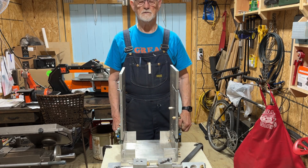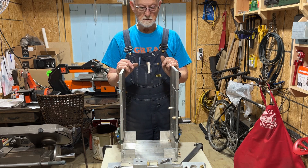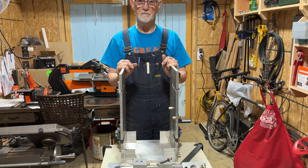Hi, welcome back to Air Engine Research. Today I'm going to work on my compressed air engine, and I have all the parts completed now and some of the assemblies that I need to put together first.